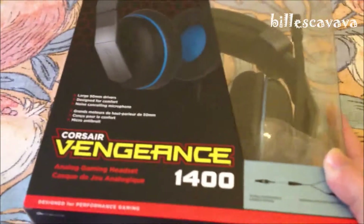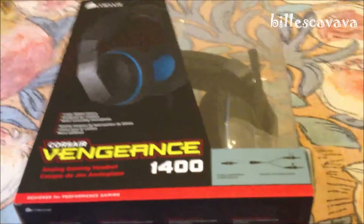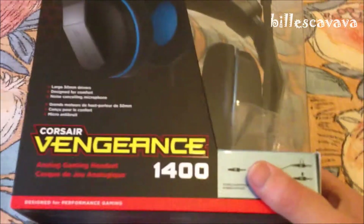I do love the look of it. It's got some brushed aluminium. So that is the Corsair Vengeance 1400. Please do not forget to comment, rate, and subscribe.